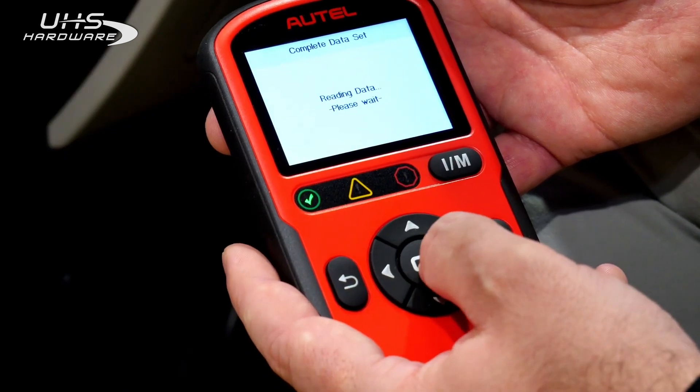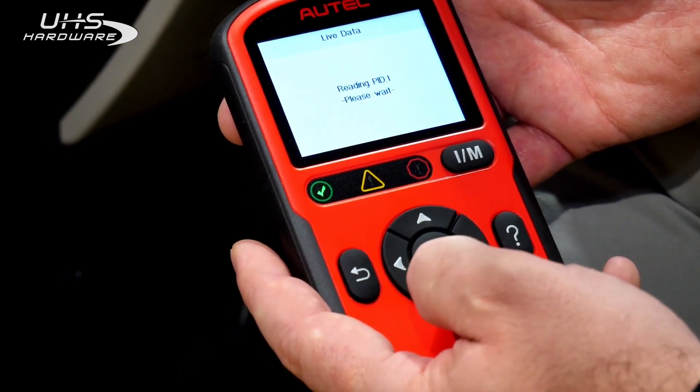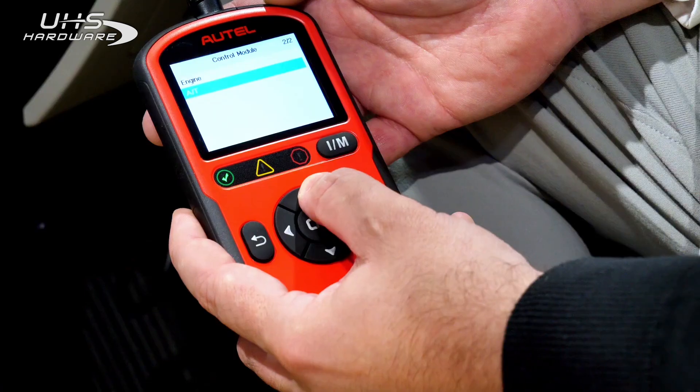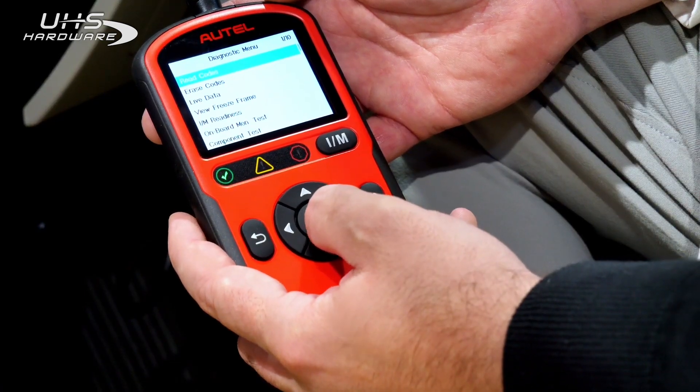It can read and erase OBD2 codes as well as display the live data associated with different vehicle systems. It supports all 10 modes of OBD2.